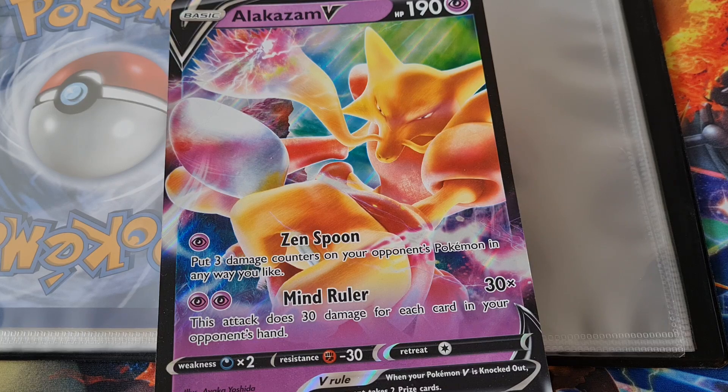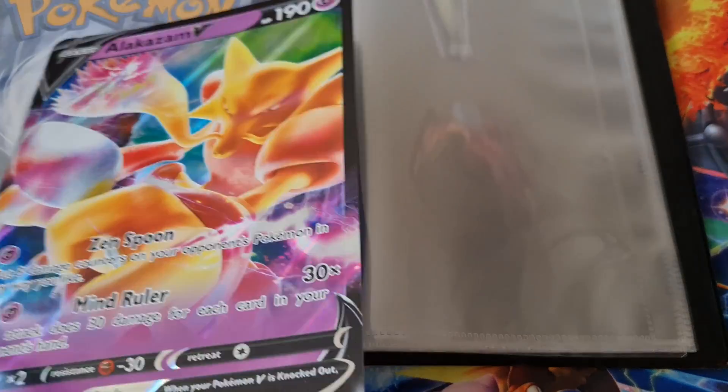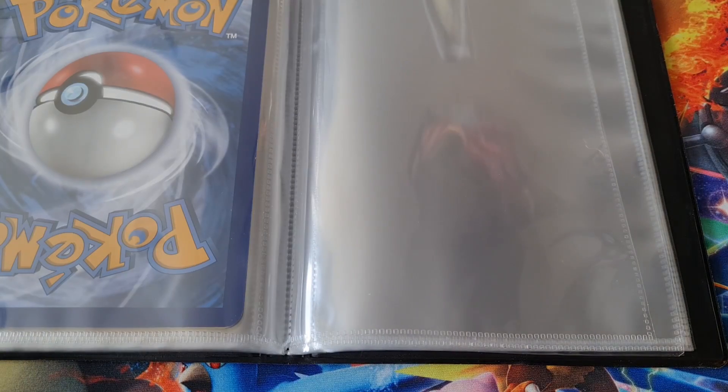It used to be that the UK got the jumbo cards where the US got figures. And I was like, oh that sucks, I want the figures not the jumbo cards. So the jumbo cards I just threw away. But I guess for now I can start actually keeping them — the ones I like anyway. I think I still have the Generations one, the Pikachu Charizard Blastoise Venusaur somewhere. I'll find it and put that in here.